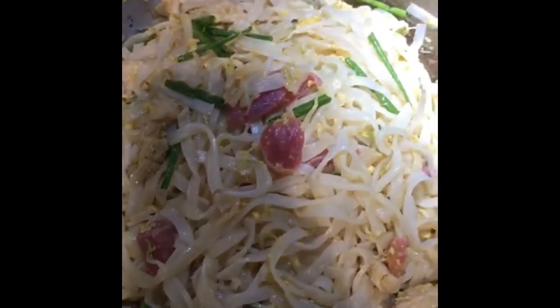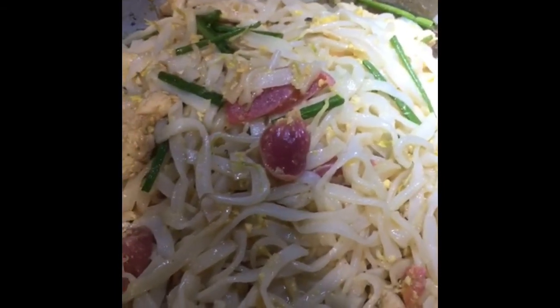So guys, ito na ang ating kuay teow noodles. Ang ating kuay teow noodles. Thank you for watching Milda's Kitchen. Please like and subscribe my channel. I'll see you next time.